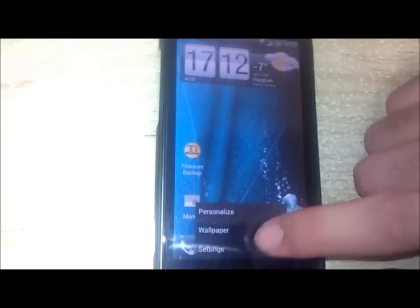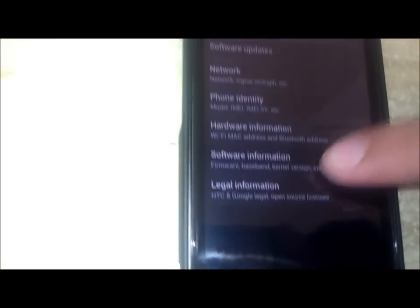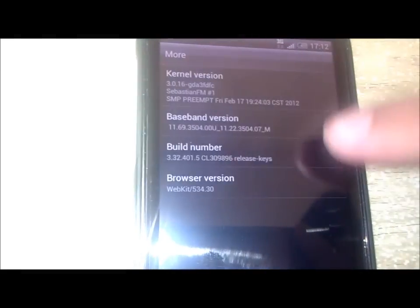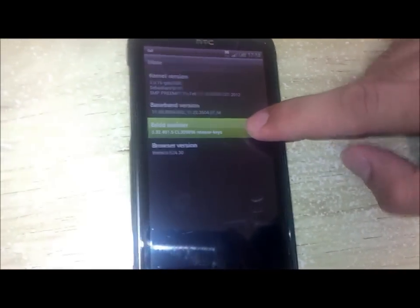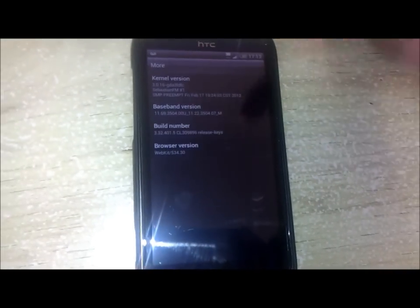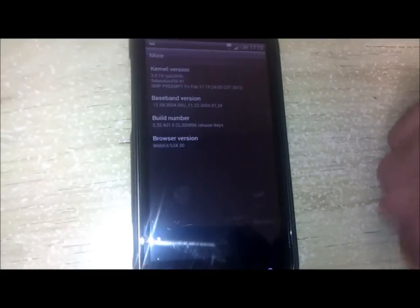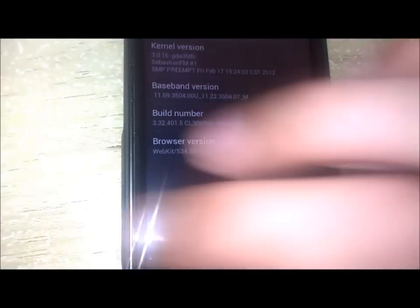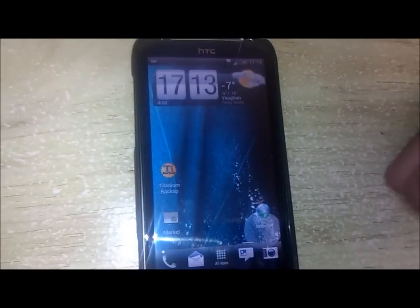This is running Android 4.0.3 and it has the latest build from HTC which is 3.32.401.5. Last time we reviewed Android Revolution HD which had .3 rather than .5. We said that 3.32 was the last build that HTC was going to release, which is true, but they're still going to update that build. So the build has been updated from .3 to .5.